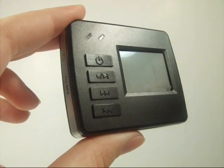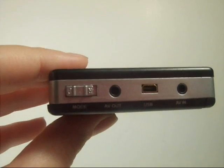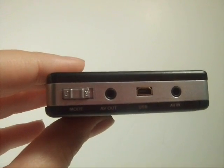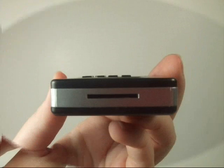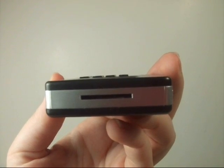The Micro DVR has a 1.5 inch TFT LCD screen and LED indicators. It has AV-in, AV-out, and USB capability, as well as a mini SD card slot that can hold up to a 4GB mini SD card.